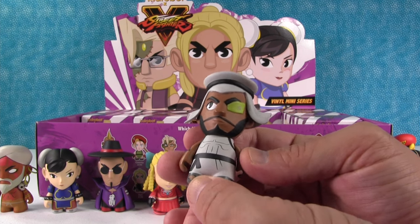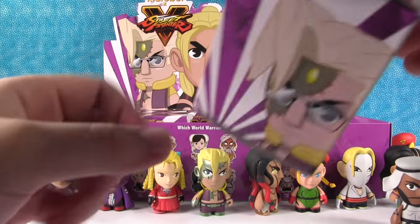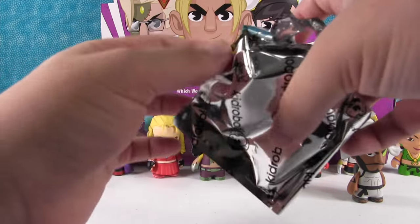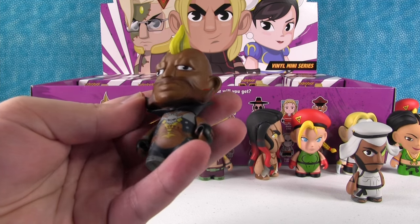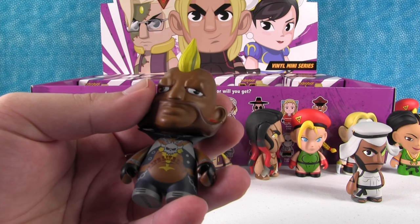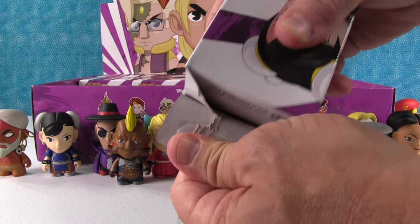This is Rashid. He's cool — he's got a little backpack on. I like his sandals. All right, we are out of room, we have to make another row. Let's see who we get in this one. That's Birdie. Looks like a biker. Yeah, he's made out to look like a punk rocker. That's one of those characters that I don't know much about in the game, but the figure looks a lot better than the picture.